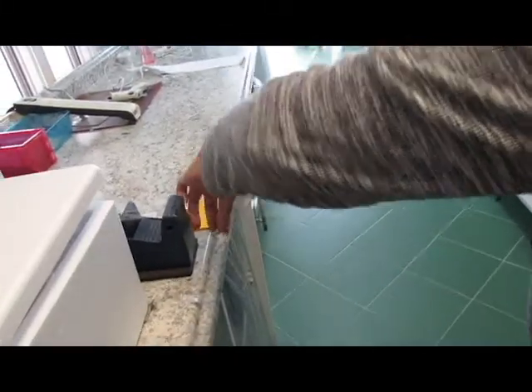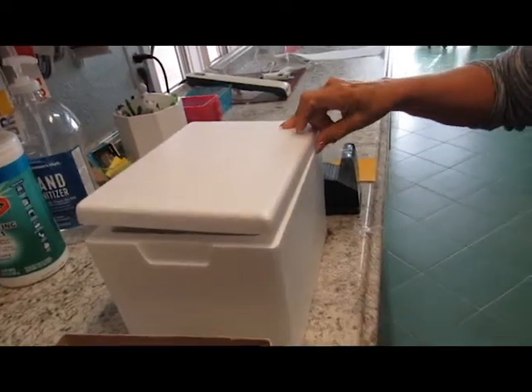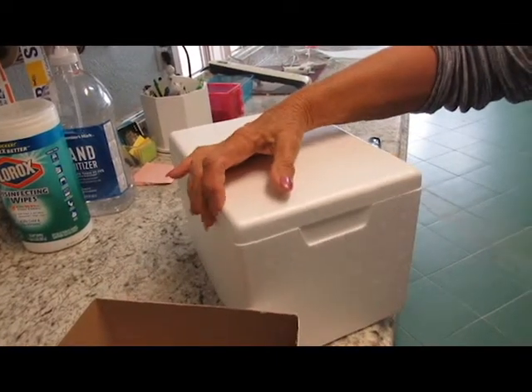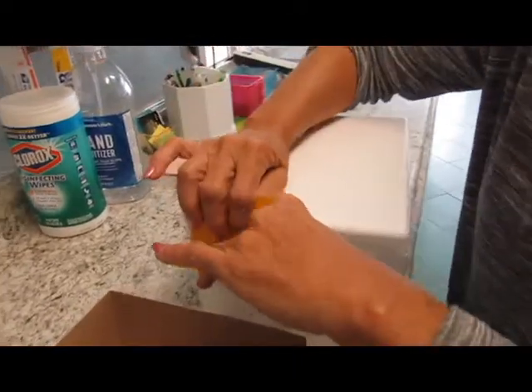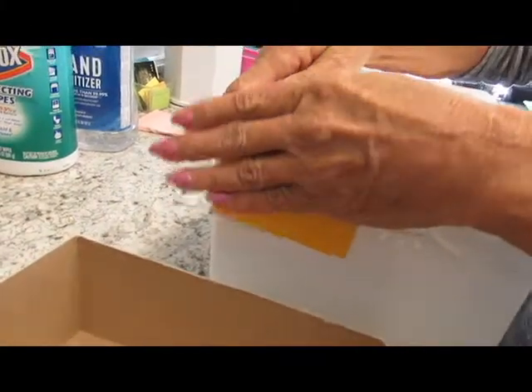Add a little piece of paper just to make it easier for your customers to find the beginning of the tape so that they can remove it. Tape the entire box, add your little tag, and they're ready to be shipped. Thank you very much.